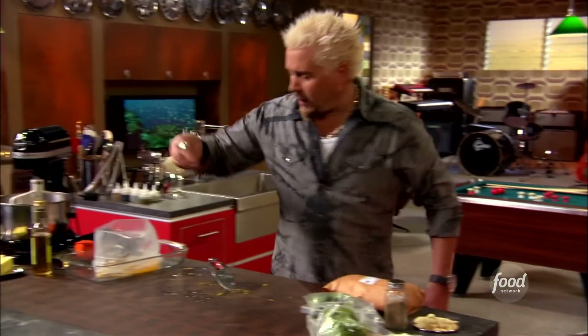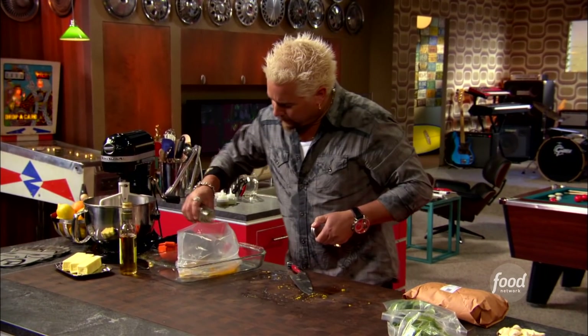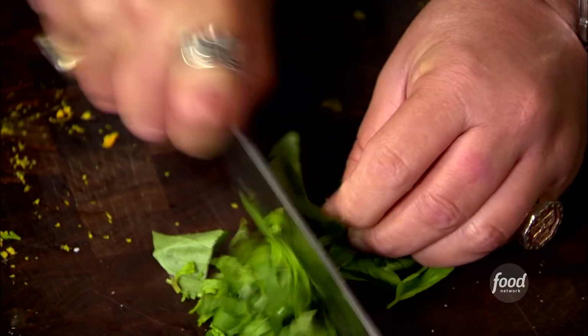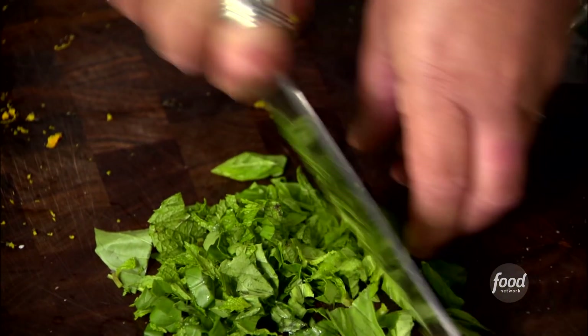So the white balsamic goes in. Let's get a little bit of salt. Cracked black pepper. Some celery seed — not celery salt — about a tablespoon. Let's get into some basil, and the same thing with the mint — give that a little chiffonade. And one other thing, a little shallot here.